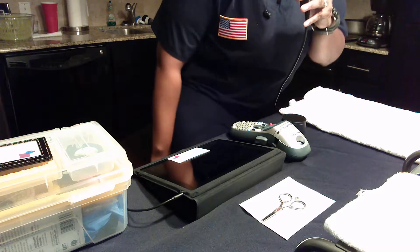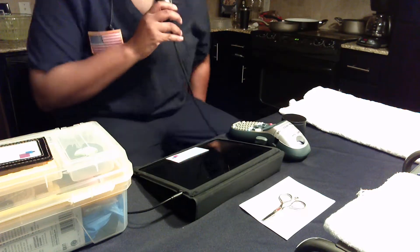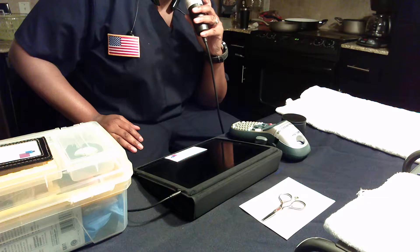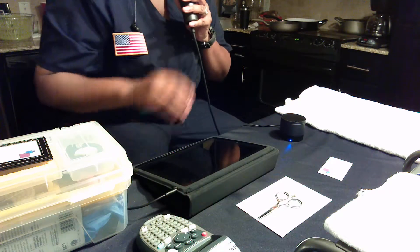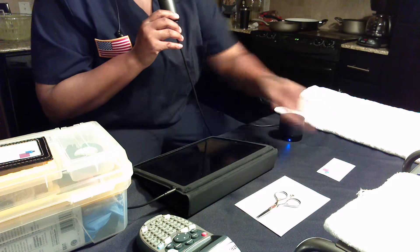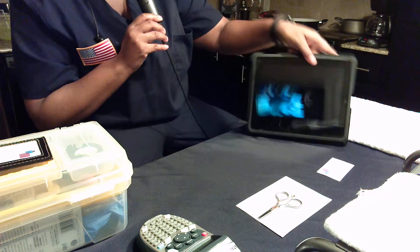My name is Alexandra Burrows and I'm going to be discussing with you some of the most effective sterilization methods that we can implement in the hospital. First, we're going to watch a video from CareFusion that talks about sterilization and cleaning methods for intravenous pumps.